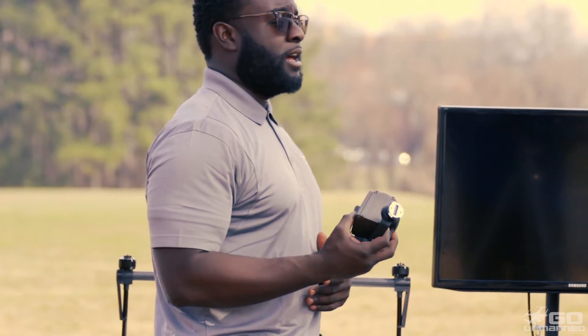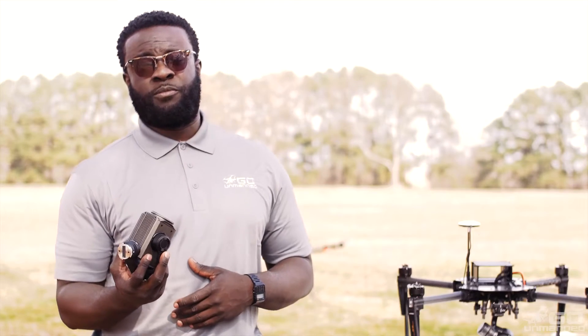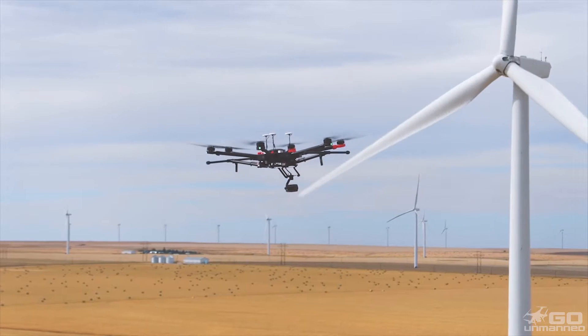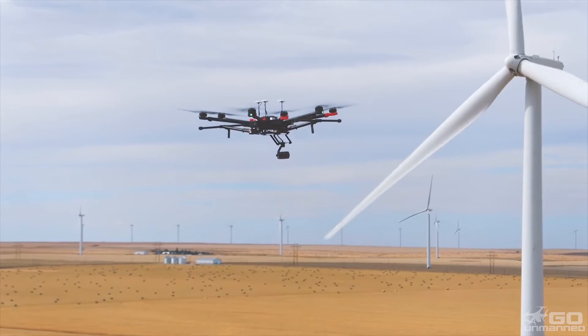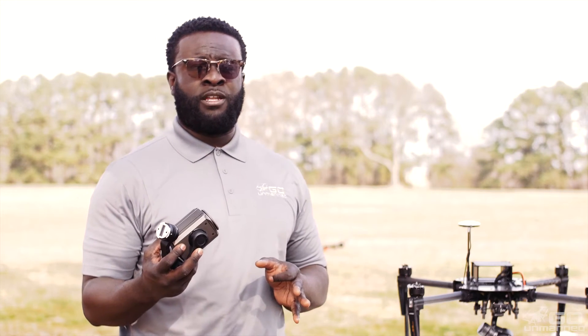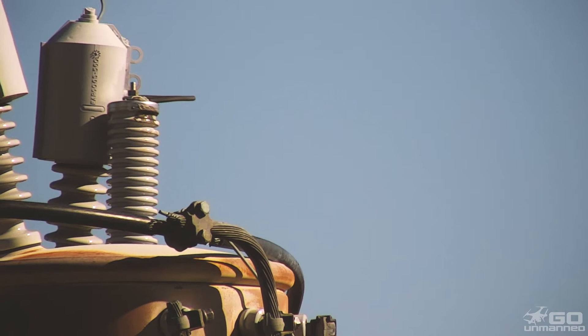With testing, I flew with the M600 Pro as well as the M600. The M600 Pro has three GPS units on it, which stabilizes the craft a bit more. The enhanced gimbal really comes into play because when you're zoomed in on an object, stabilization becomes important.